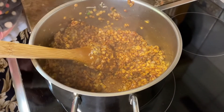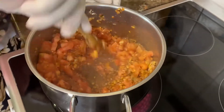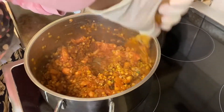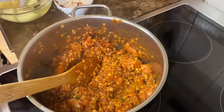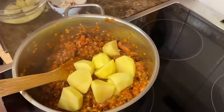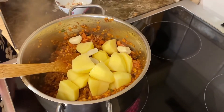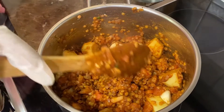Next add the potatoes, and the garlic cloves. Then add the water.